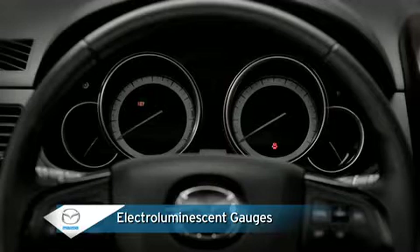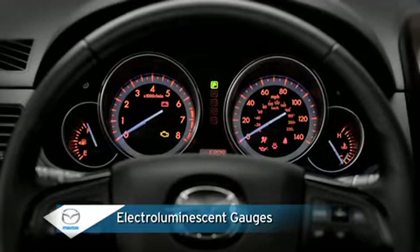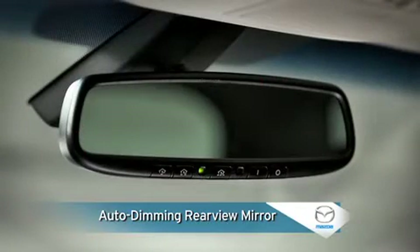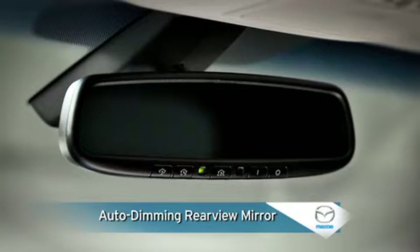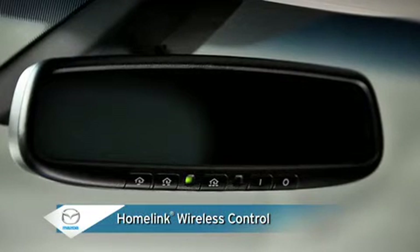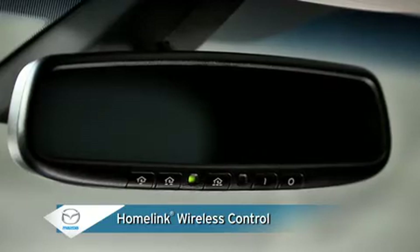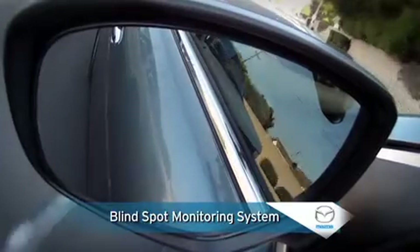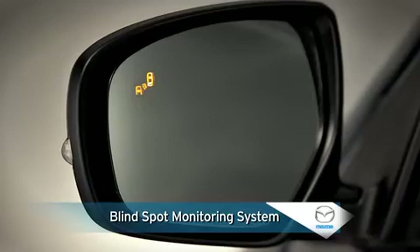Electroluminescent gauges use electronic backlit illumination to minimize reflections and glare for better daytime and nighttime visibility. An auto-dimming rear-view mirror uses special sensors to detect glare from trailing headlights and automatically darken the mirror for improved safety. An integrated HomeLink wireless control system can be programmed to activate garage doors, home lighting, or security systems. Blind spot monitoring uses radar sensors to monitor rear detection zones, showing a warning light in the outside mirror if any moving vehicle is detected.